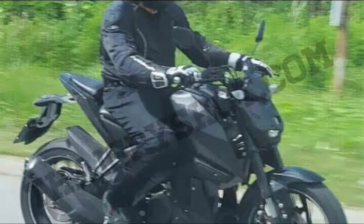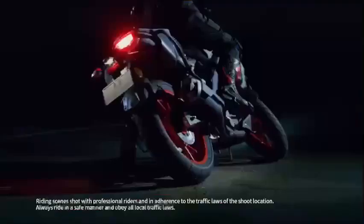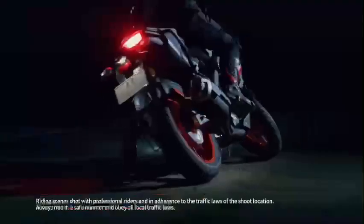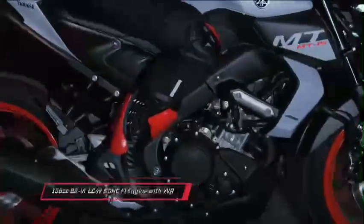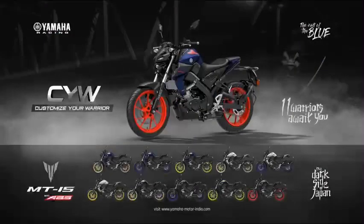If you look at the price, it's a little bit. You can see the price of 1,60,000. On-road price, it's 1,80,000. You can see the price of 1,50,000. This is a great day.